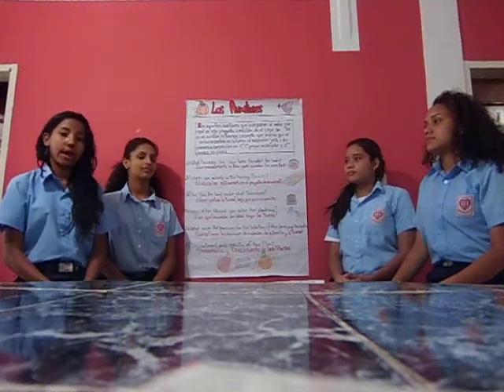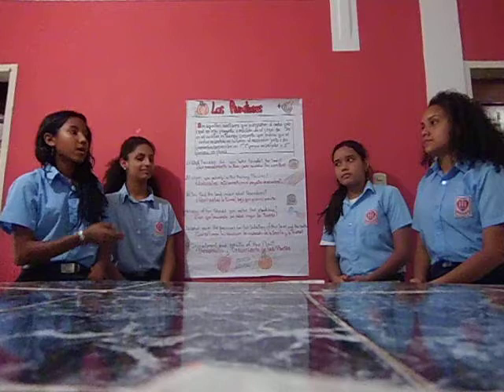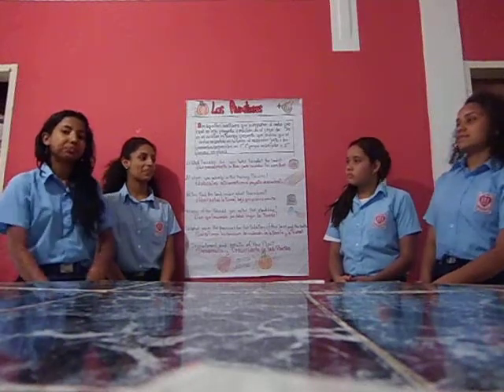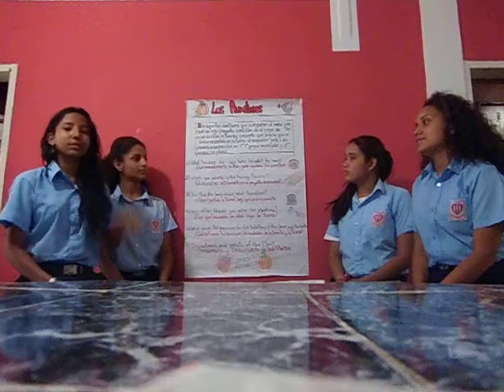Buenas tardes. Mi grupo es Osmari Sivira, Rubi Prieto, Karen Puerta, y mi nombre es Arviz Mendes. Nosotros en la exposición se llama Los Auxiliares.